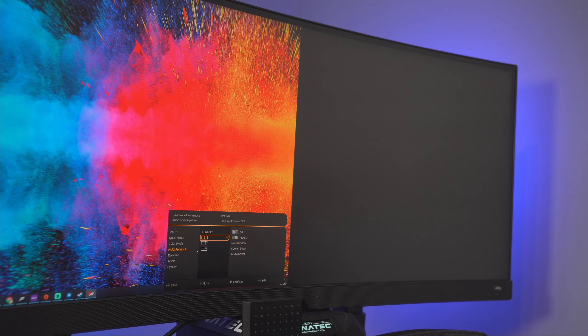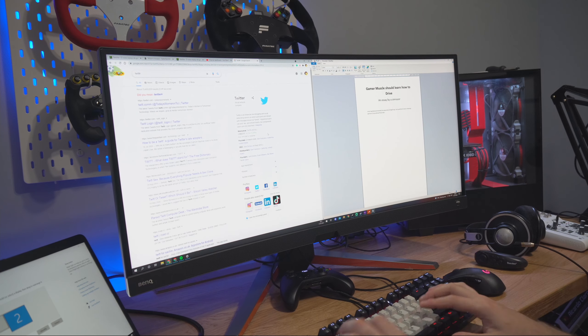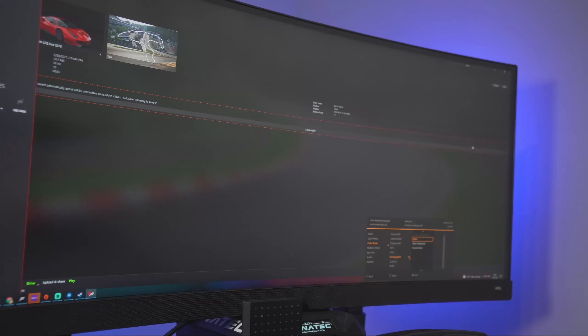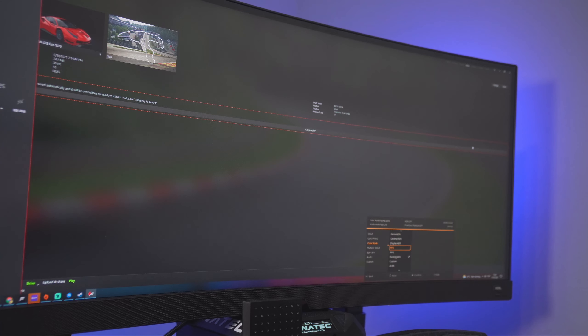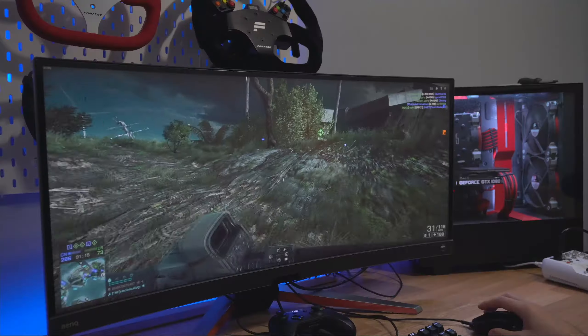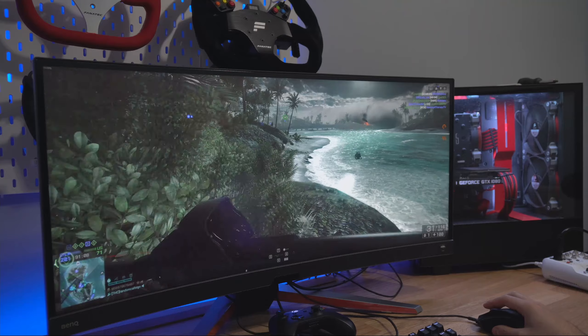Another reason why I think this is a great productivity monitor is something in the menus: picture-in-picture. Want to have two different sources on the same monitor? This is a great way to share the screen between a work computer and a personal one, or a PC and a console. Speaking of consoles, if you use this with a console it will be letterboxed with black bars on the sides. The menu is where the remote is quite handy. There are plenty of screen profiles to choose from, including ones related to sim racing — though I don't see anything particularly sim-racing-specific about them.